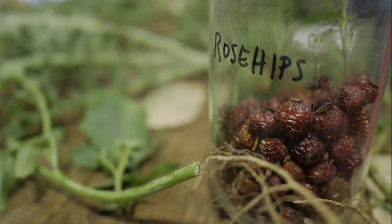Also good for urinary tract infections. Both blackberry and raspberry leaf are antioxidant with traces of vitamin C. Dried, you can store them for the winter.